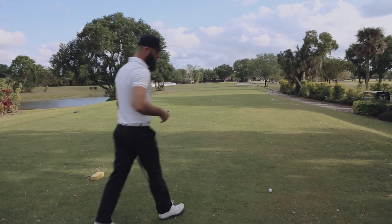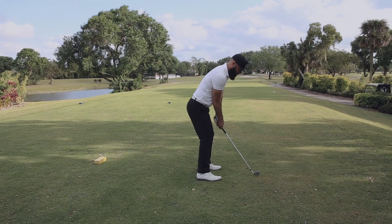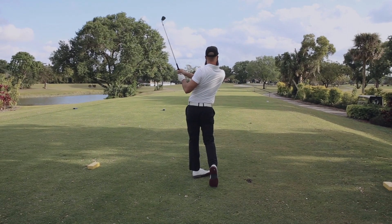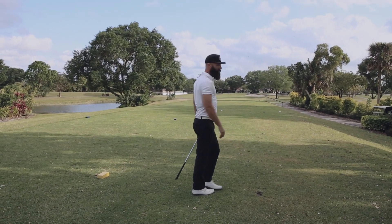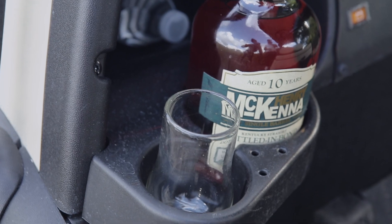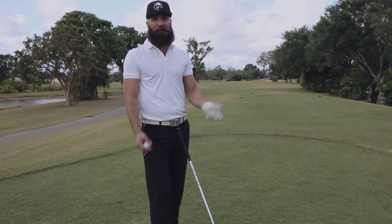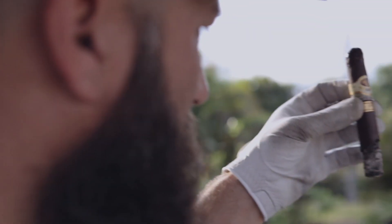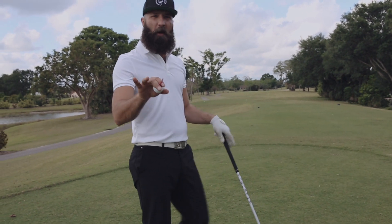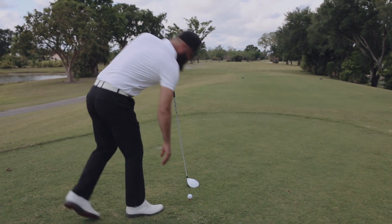I'm going to take a rip at this ball — par three, 160 yards. Hit a 9-iron and see where it goes. Not too bad. Plus the fact that this bottle is perfect for a golf cart. Henry McKenna Ten Year — it's a ten-year, so you're not going to get that much kick to it, but it's a 100 proof Bottled-in-Bond so you're going to get a little bit of alcohol. Definitely in the nose — you're going to smell it. Right off that you're going to get caramel and vanilla, and you're going to smell that oak as well. This is just the nose though — this is the tip of the iceberg. We're going to get into it today on the par five.